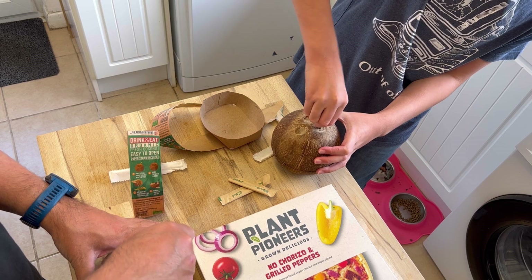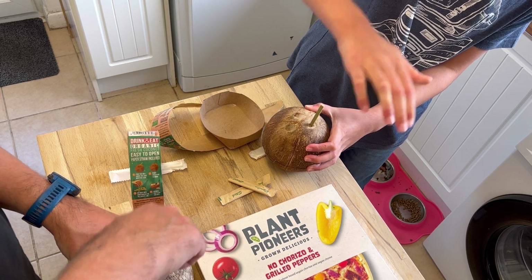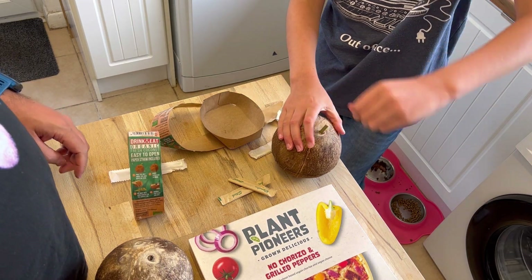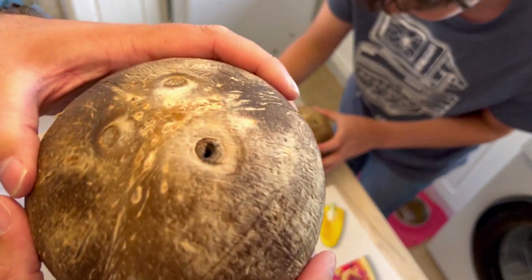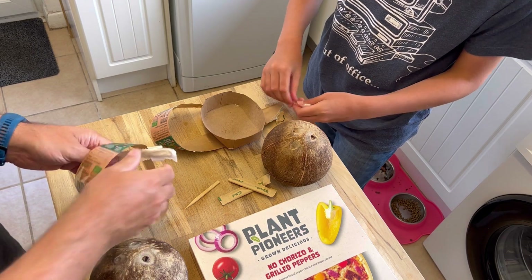Oh, it might have fizzed. Just poke a hole all the way through. There you go, pull it out. I got a hole all the way through — see that? There's a hole in mine. I hear water. Yeah, I do too. I heard water before that though.